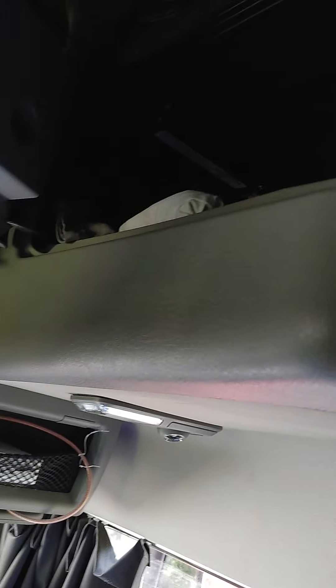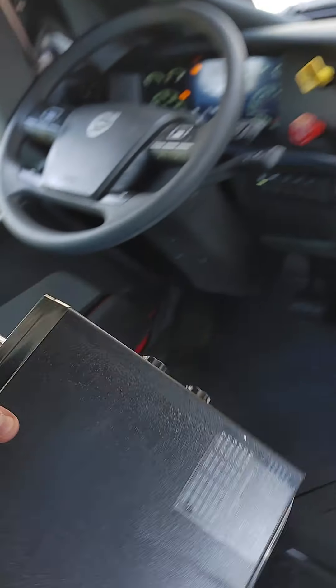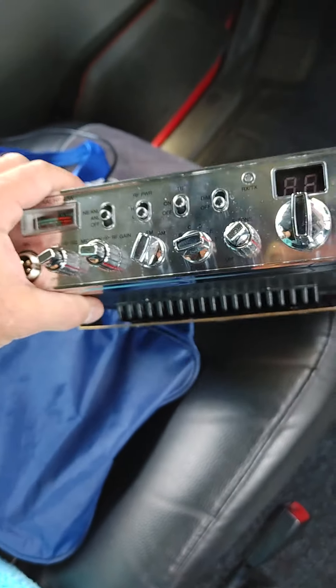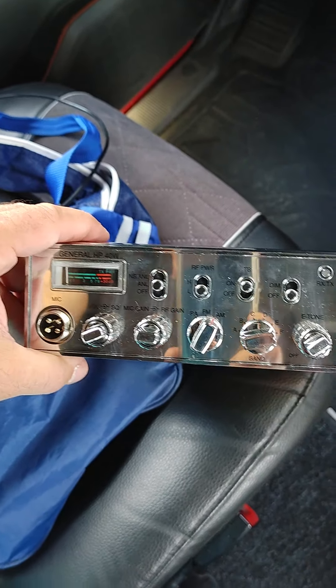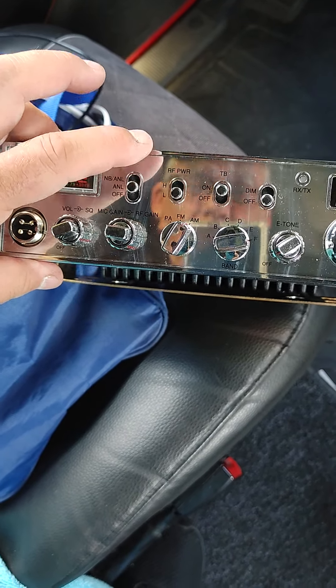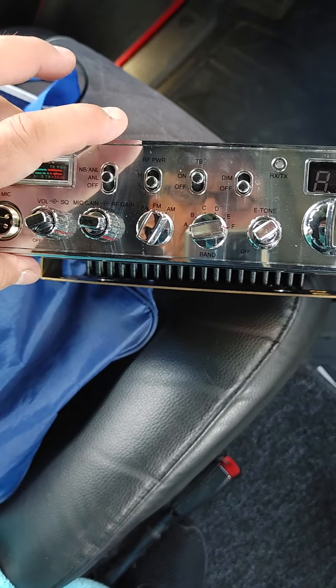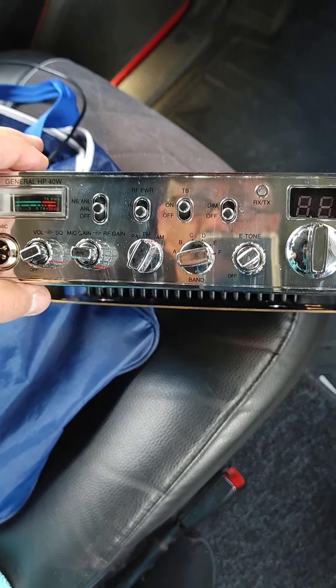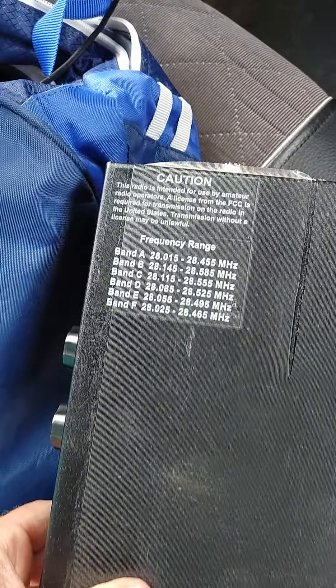And my big one — it's right here. It's the bad boy right here. It's a 10 meter radio. Cost 350 bucks. That's what I'm going to hook up, just on the CB. I can talk 45, 50 miles. If I go to the upper band, I can talk 1,000 to 1,500 miles. Badass radio.